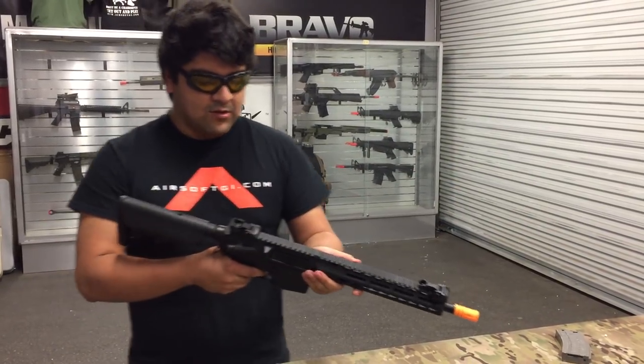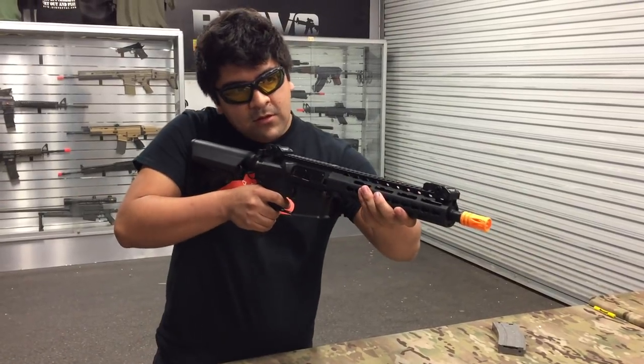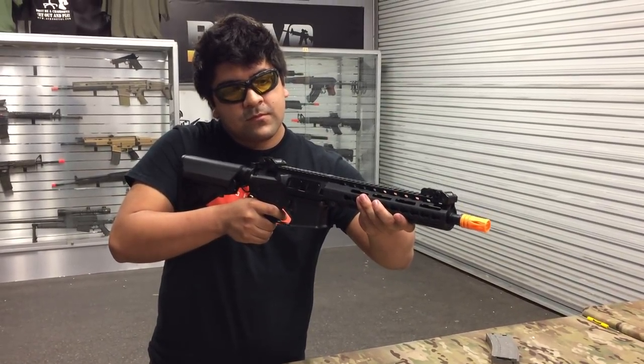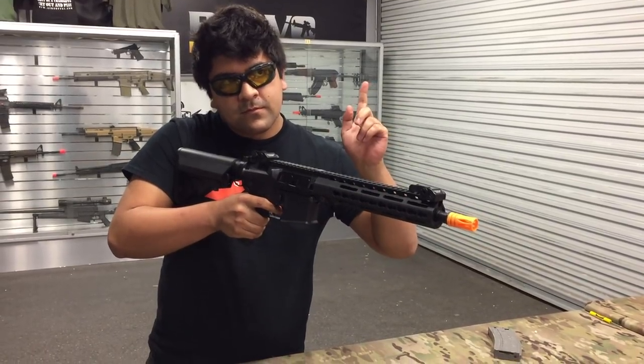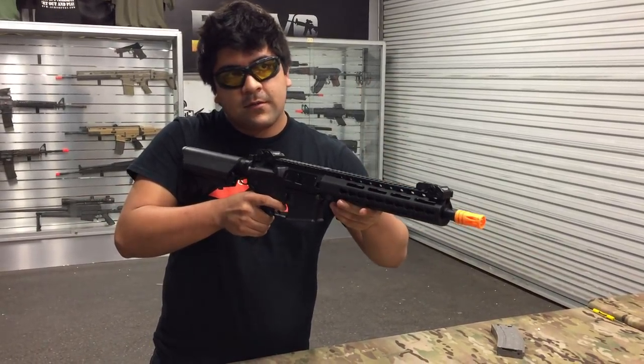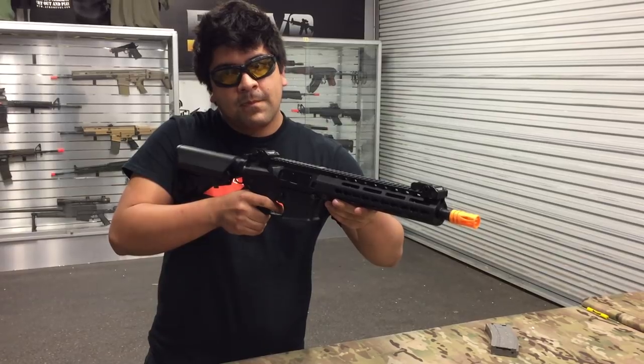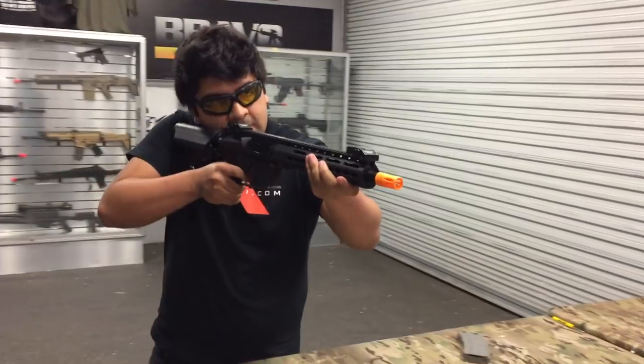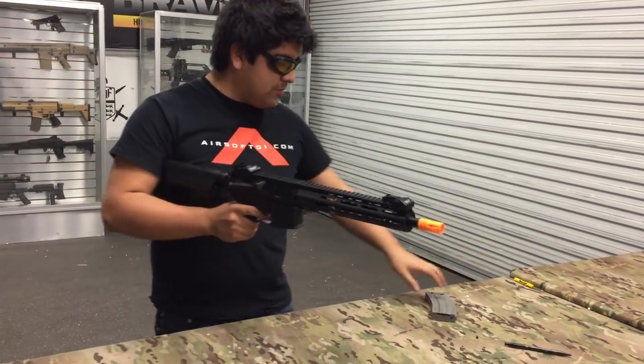Let's go ahead and demonstrate that. So let's put it on semi, fire once, hold it down. Now let's go ahead and select three round burst mode. So right now we have it on three round burst — let's go ahead and try it. All right, that's cool.